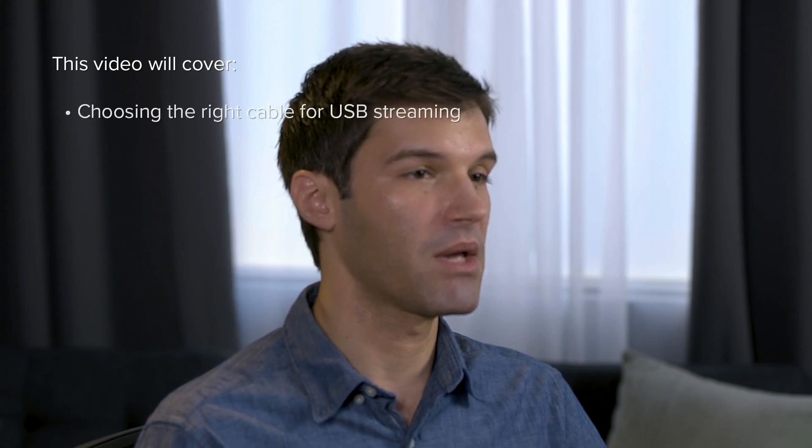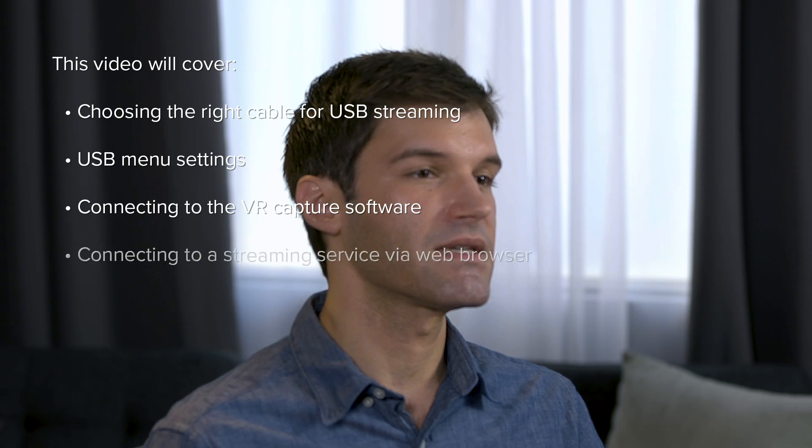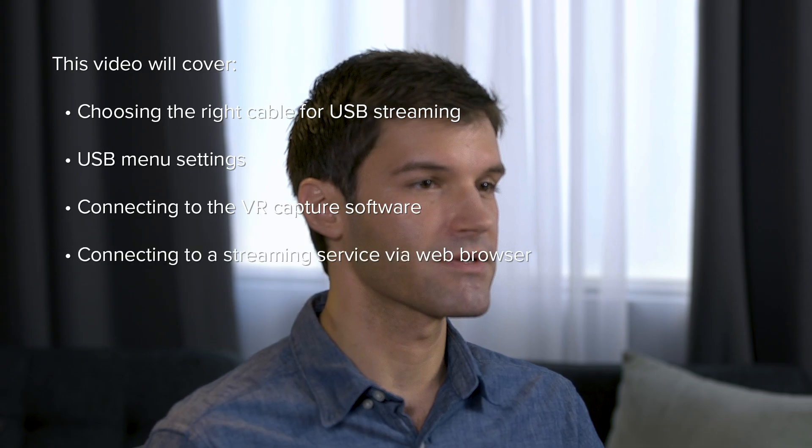Welcome to the Roland Pro-AV VR1HD AV Mixer tutorial on USB streaming. My name is Justin, and in this video we will show you how to choose the right cable for USB streaming, the USB menu settings, how to connect to the free VR Capture software for recording, and connecting to a streaming service using your web browser.